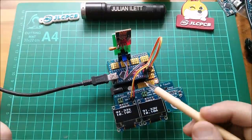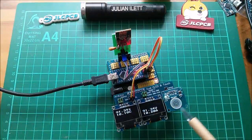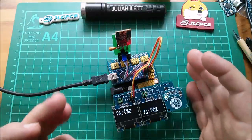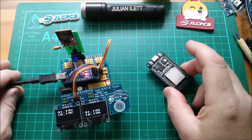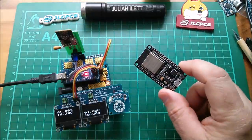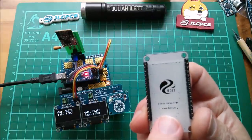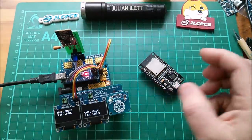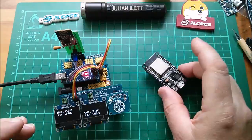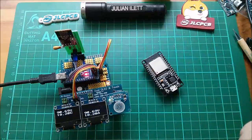Now I understand that the ATmega328P, an 8-bit microcontroller, is a bit old and clunky, and it doesn't have Wi-Fi. Therefore if I'm going down the IoT route — Internet of Things — I should be thinking more about the ESP32. So I dug this ESP32 module out the other day. It's actually a DOIT ESP32 dev kit version 1. I installed all the board manager stuff, all the board descriptions into my Arduino IDE, and I managed to get this to run the Blink program.